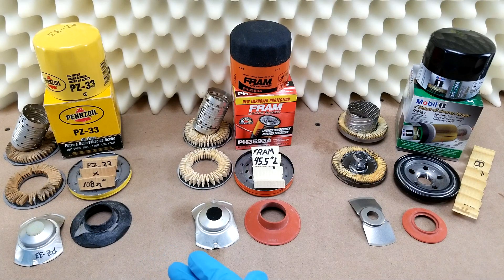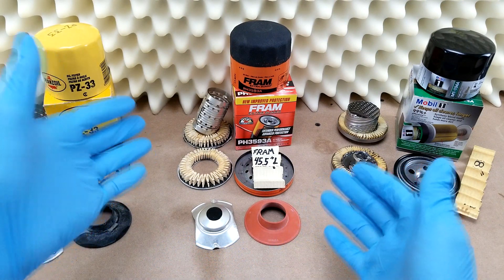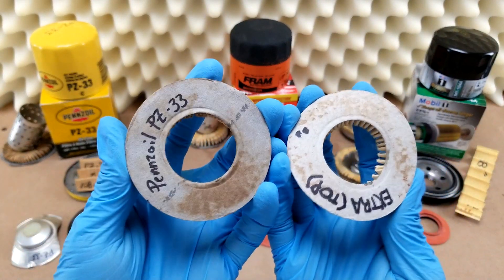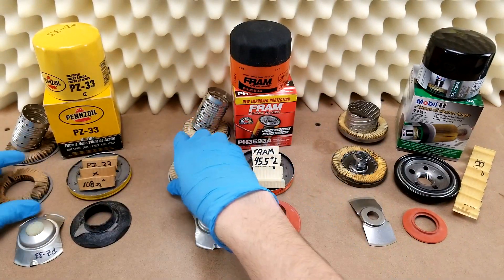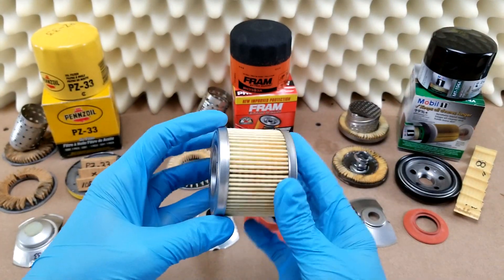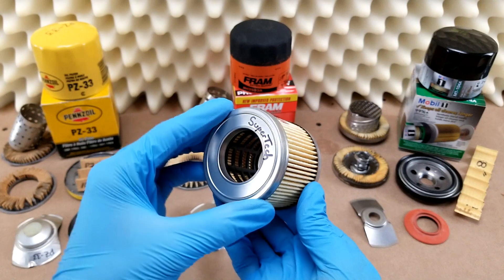Inside, you'll find the same cartridge assembly basically that you'll get with the Fram Extra Guard, right down to the paper end caps, which I am not a fan of at any price point, given that even Walmart's sub-$3 Supertech cartridge comes with metal end caps.